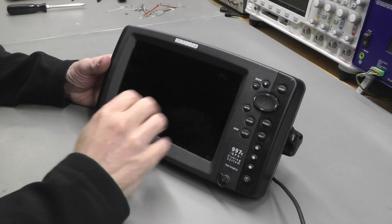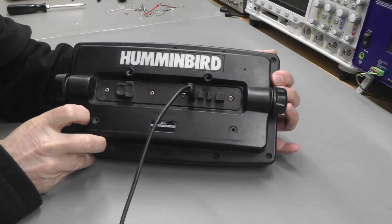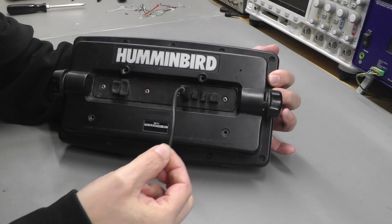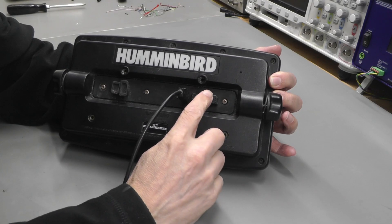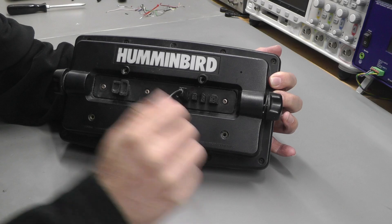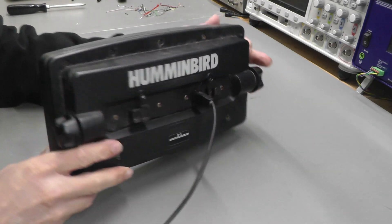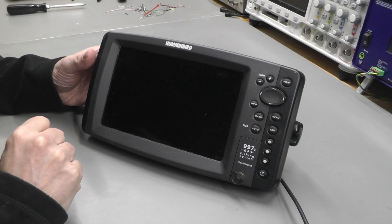It's got a nice big LCD and a bunch of buttons down the side. On the rear of the unit are the connections — power here runs off 12 volts, and you've got connections for temperature sensors and the actual sonar detector. It is a little bit dirty so I will give it a clean up before I tear it apart, but first we'll put power into it and I'll show you what's wrong.